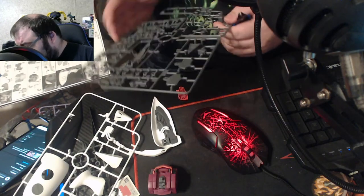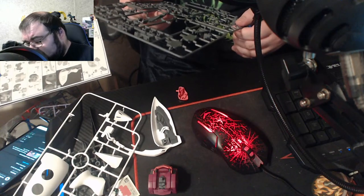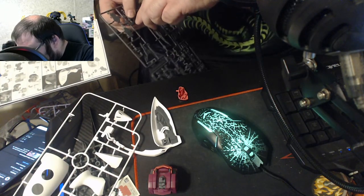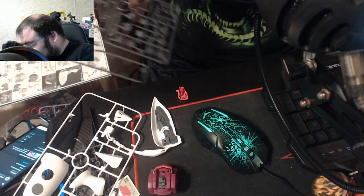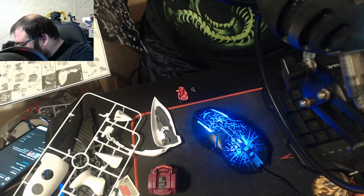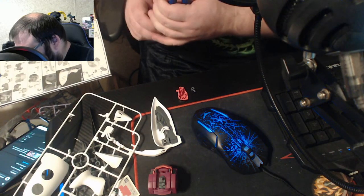Amazon could have done a better job shipping this, and I was really upset with how they handled this — I never heard anything back, and that kind of irks me. You're going to ship a package — ship it right. I love that pure click when you get a piece off the runner. Y'all can hear it right there — I'm sure you heard that nice little click.